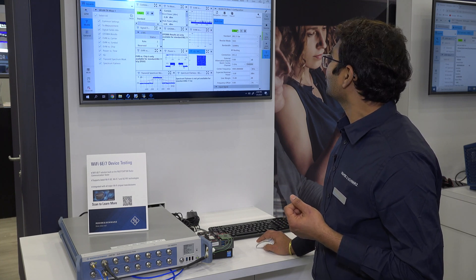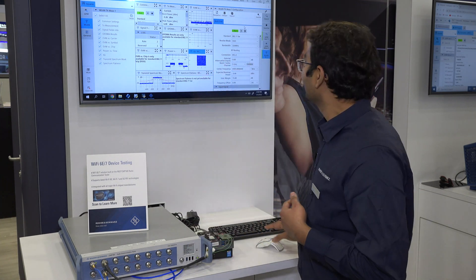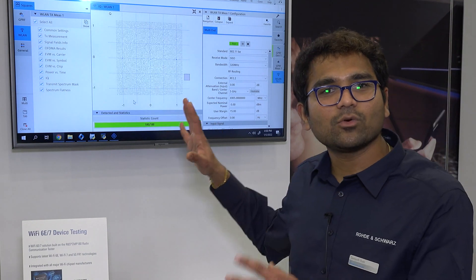I'm demodulating the loopback signal, and here is what we have got — a beautiful 4096 QAM.